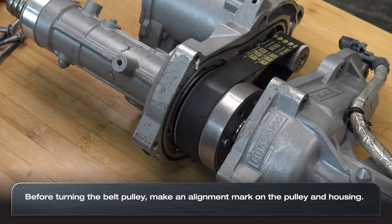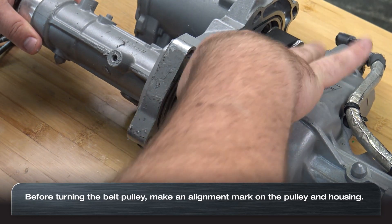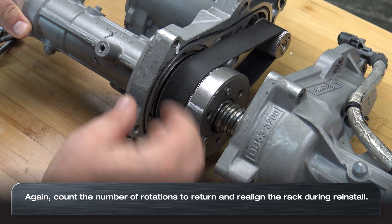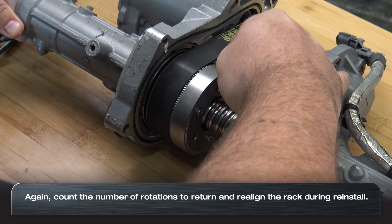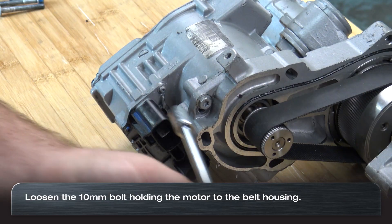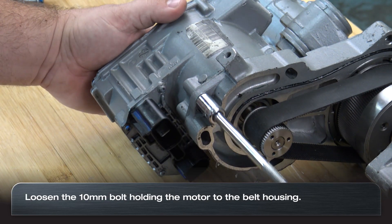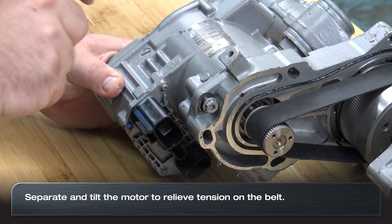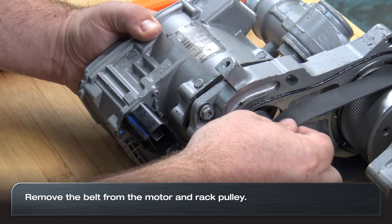Make an alignment mark that aligns the belt pulley to the rack housing. It's important that your belt pulley goes back to the original position it was in following this service. Count all rotations and which direction traveled. Loosen the one 10 millimeter bolt, then separate and turn the motor assembly to relieve the tension on the belt enough to allow the belt to slide off.